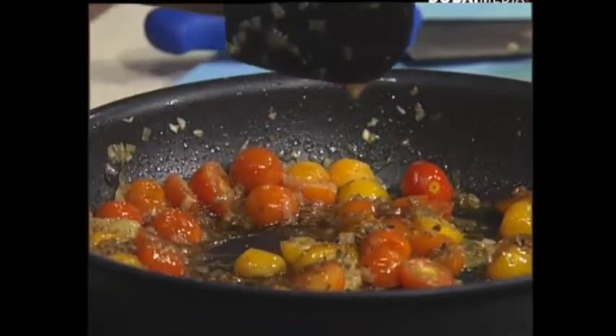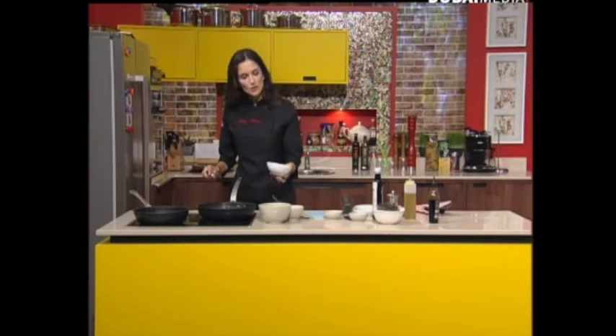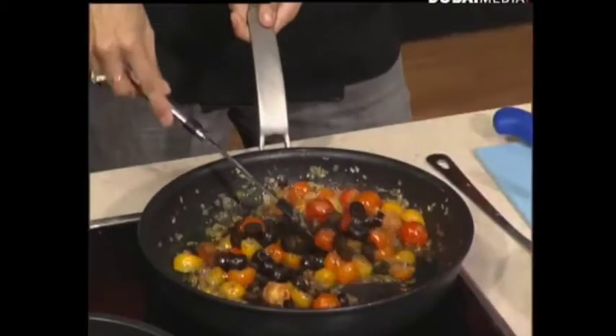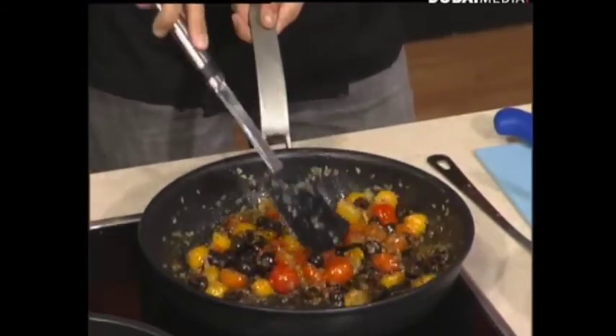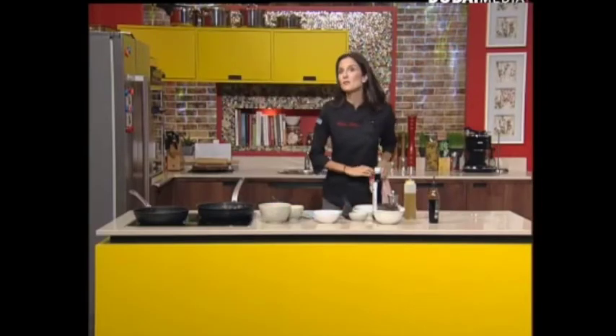I've brought some black olives - you can use green olives if you prefer - but this gives a lovely salty flavor that's going to go really well with our seabream. There you go, just give this a stir and I'm going to keep it here on the side at low heat.